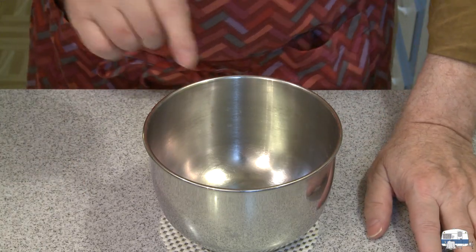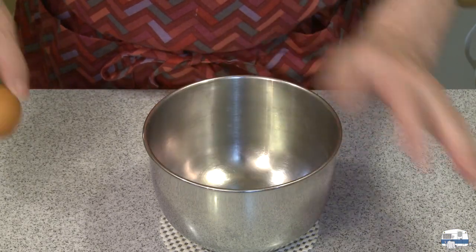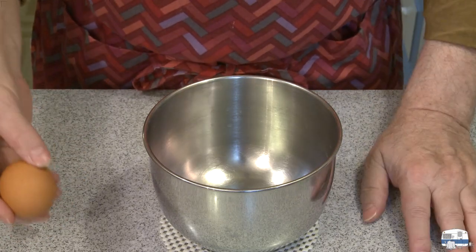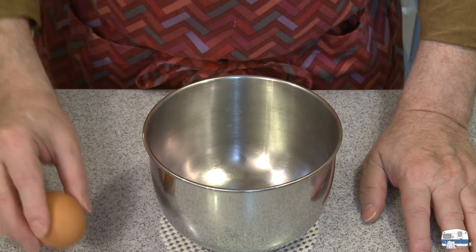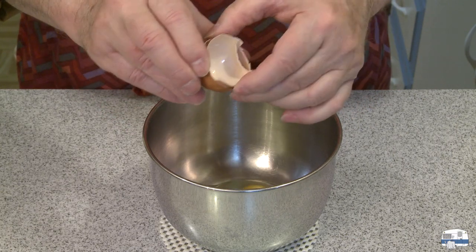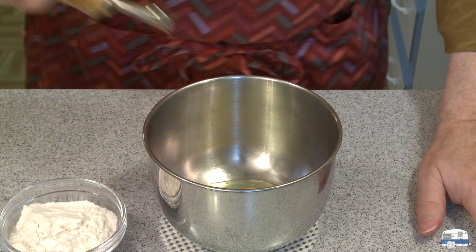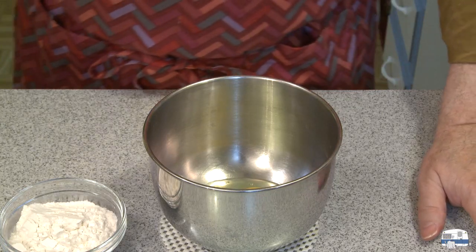I don't do it that way — I do it my way. I use a bowl because I can take it to the sink and easily wash it. So I have one egg here. I'm just going to make enough pasta for a good helping for myself. Double or triple this recipe for as many people as you need. I'm going to put a little bit of olive oil in there, maybe about a teaspoon or so.